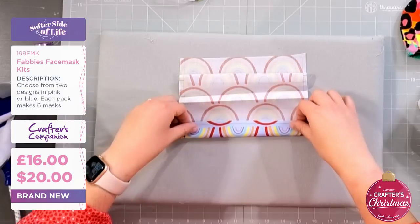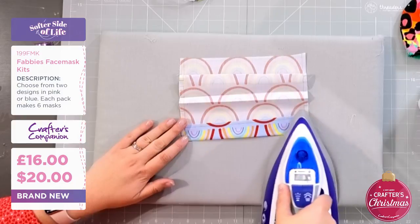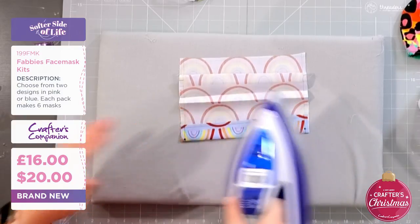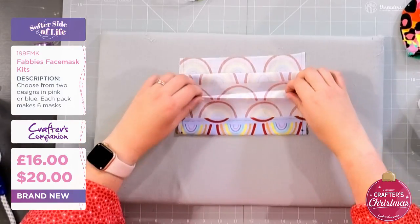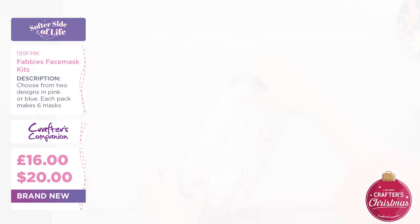This one in here folds up from the bottom and you're going to give that a nice iron too. We're going to leave the bottom open but we've got all those bits folded. Now I'm just going to do exactly the same with the second panel, John.